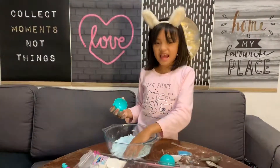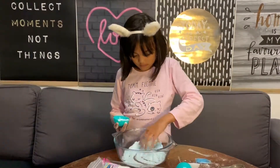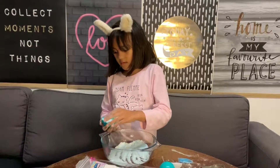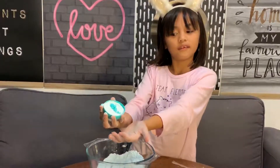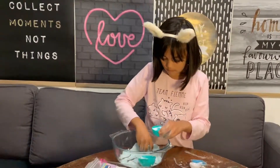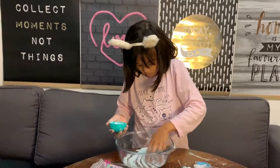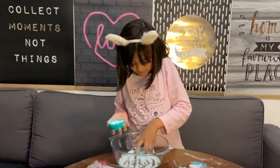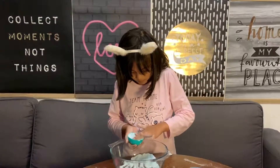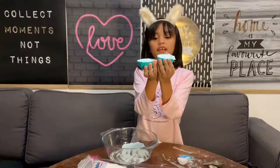Here's the mold. Now let's get some powder and put the toy in. My toy is gonna be the mermaid - that's why it's gonna be the mermaid. Now let's put it in the outer mold.